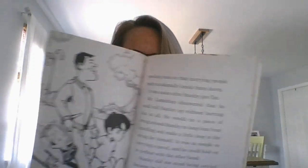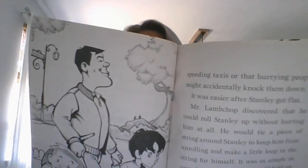Stanley did not mind being carried because he had never much liked to walk. Arthur didn't like to walk either, but he had to and it made him mad. One Sunday afternoon in the street they met Ralph Jones, an old college friend of Mr. Lambchop's. "Well George, I see you have bought some wallpaper," Mr. Jones said. "Going to decorate your house I suppose?"